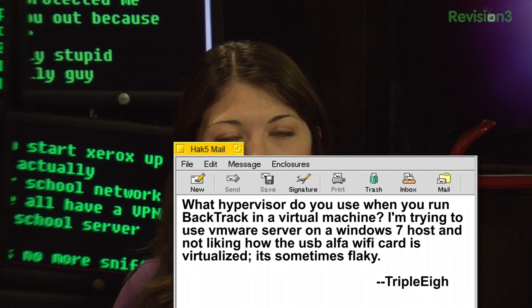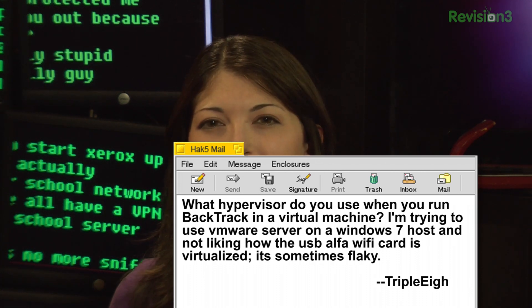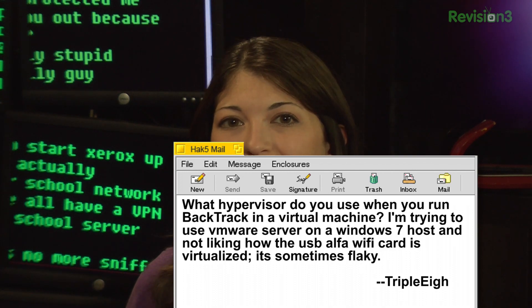The first one is from AAA. He or she writes: What hypervisor do you use when you run Backtrack in a virtual machine? I'm trying to use VMware Server on a Windows 7 host and not liking how the USB alpha Wi-Fi card is virtualized — it's sometimes flaky.